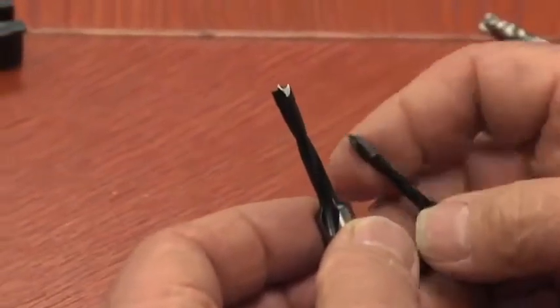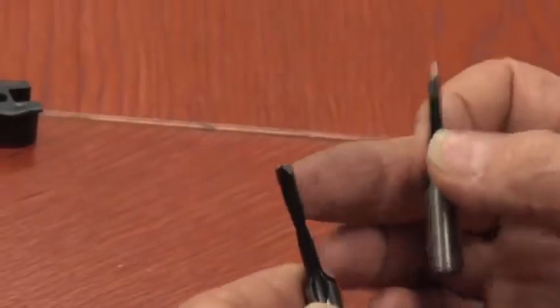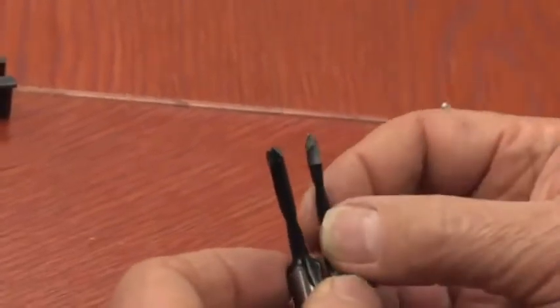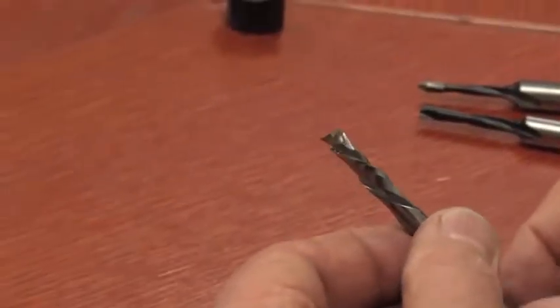We're going to use two different tools to actually make this product. One is going to be a router bit, but we're going to drill the holes with a different tool — these are five millimeter drills. There are really two different types: one is a brad point, which is used to drill flat bottom holes, and then there's a pointed variation that works well if you're drilling all the way through and you don't want to chip the bottom surface. It's not necessary to use the pointed one on this material; if it were melamine, absolutely you'd need it. The brad point bit should work fine for both applications.